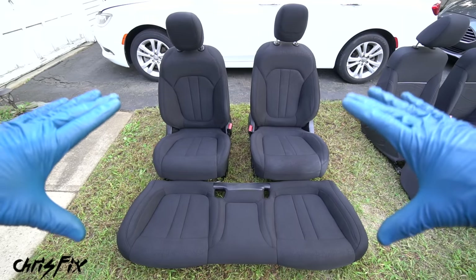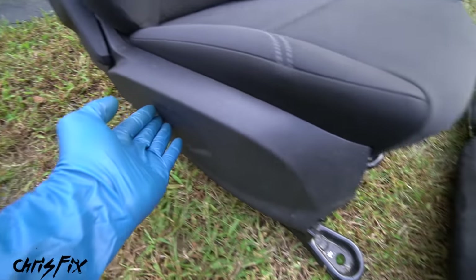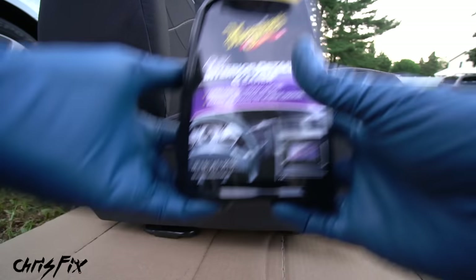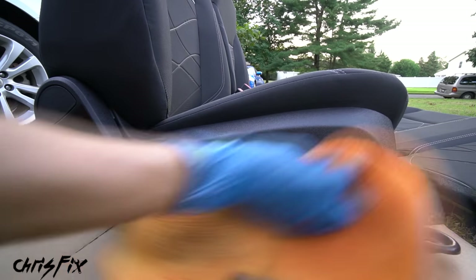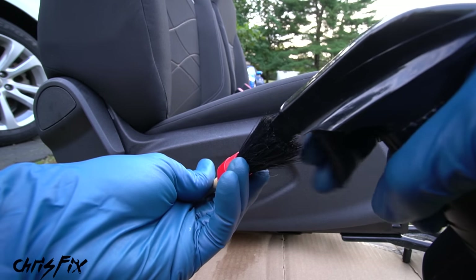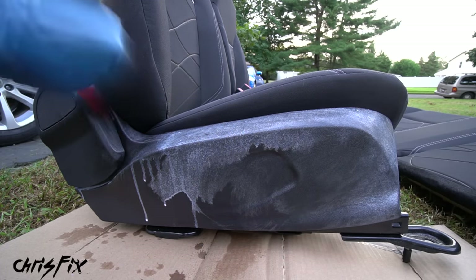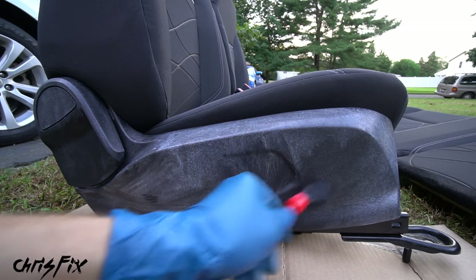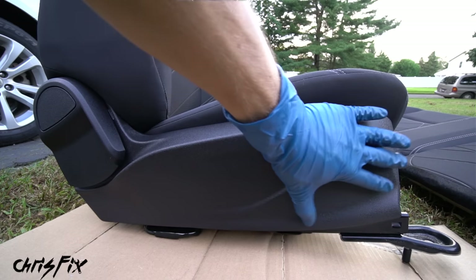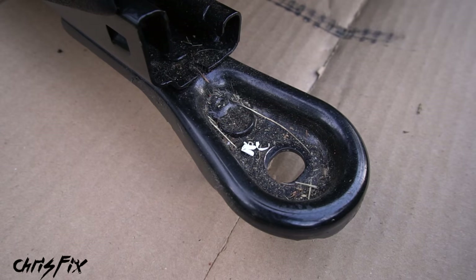Both sets of seats are clean, but don't forget the sides of the seat and where the metal bracket connects. Grab some interior detailer, spray it on a microfiber towel, and clean off all dirt and dust from the seat sides. Then grab a UV protectant, spray it into a brush, and brush it onto the entire plastic piece - it brings back the original finish, isn't greasy, and won't attract dust. Let it soak in and buff it off with a clean microfiber towel.